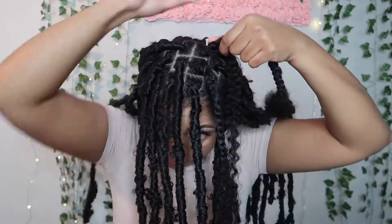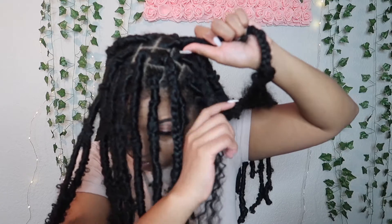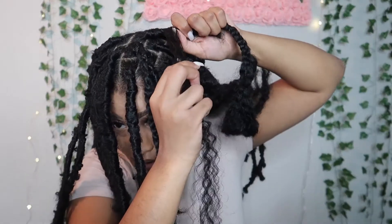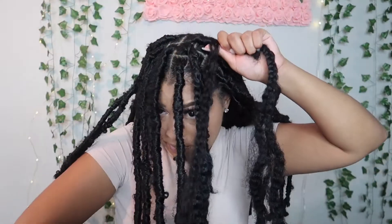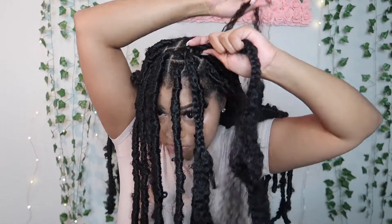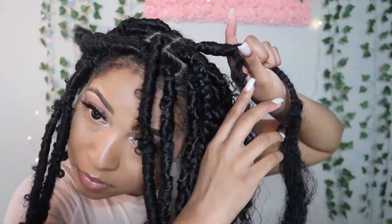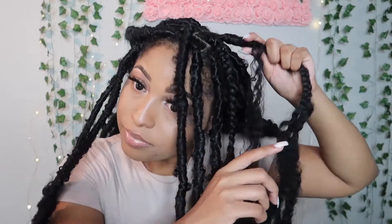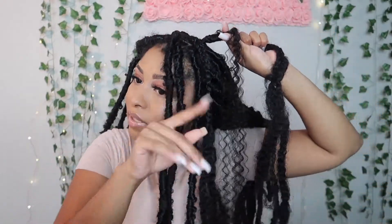Let the thumb go and wrap it again. When you're trying to get fancy, you just pull the thumb in the middle of a piece, then you wrap it, let the thumb go, and just keep wrapping. And that's kind of how you're gonna get that little butterfly effect.